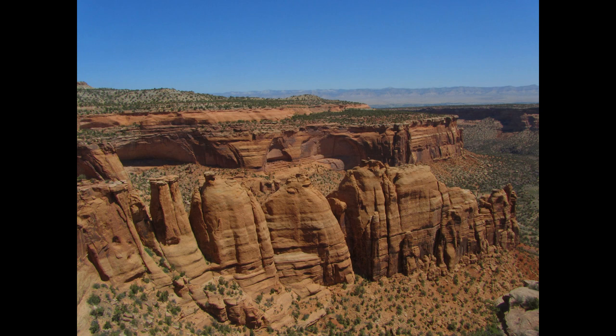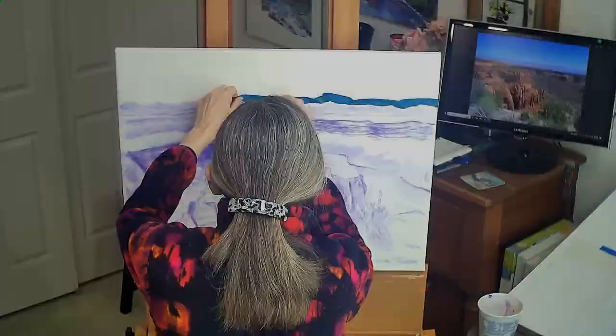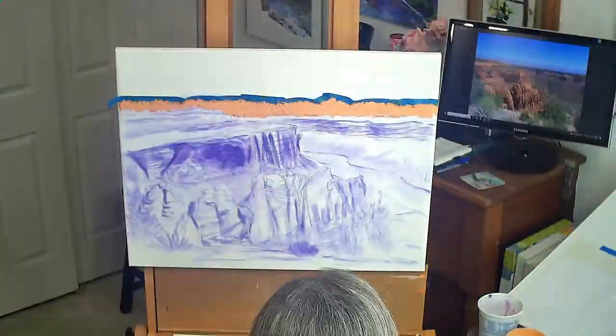After visiting the Colorado National Monument and reviewing photo references, I created this view of the canyon featuring book cliffs, mesas, and hoodoos.